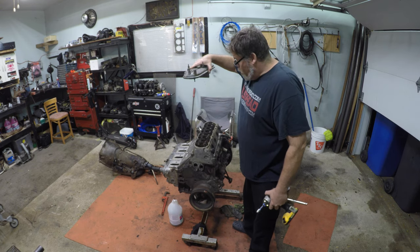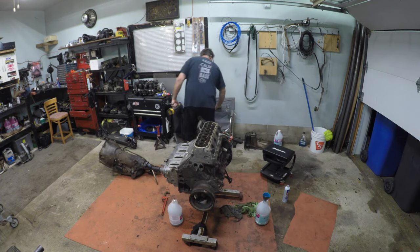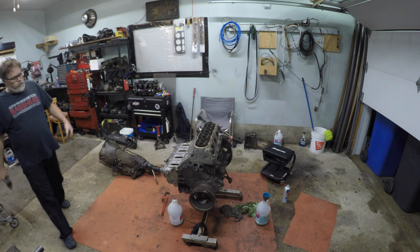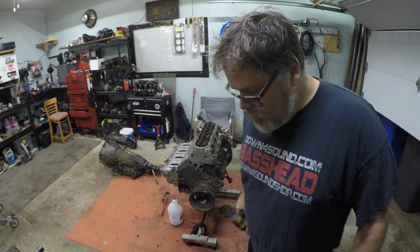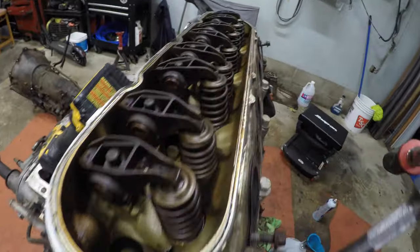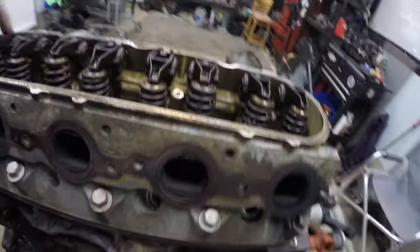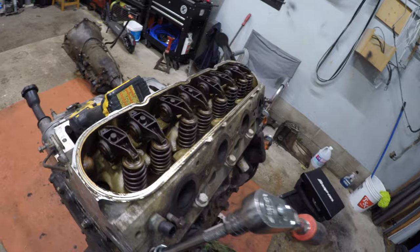I've had that off before and it's pretty dry in there — look at that. I'm going to start finding a place for all these parts. You've got to look at that — how decent is that? Got to get all these rockers off too at some point. Actually we've got to take them off now for taking the heads off.